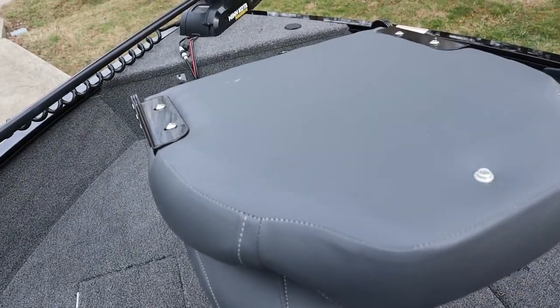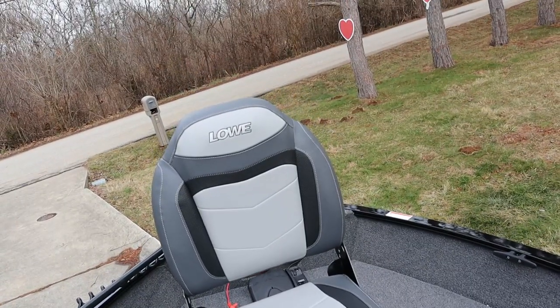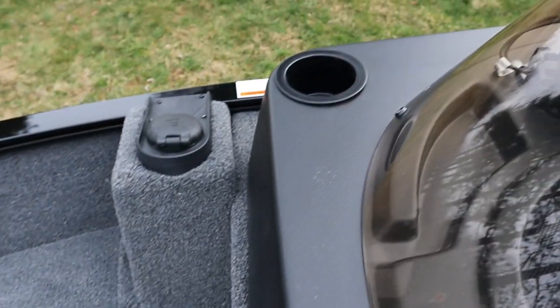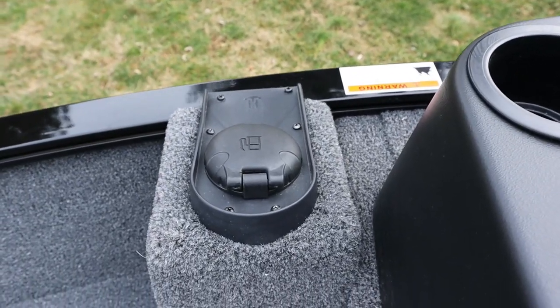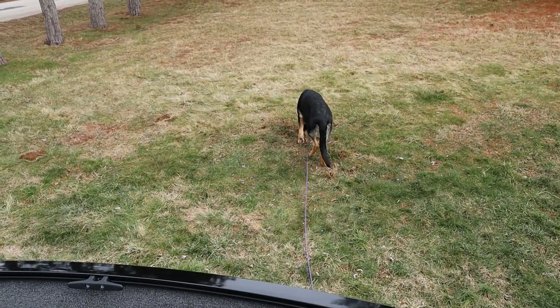Up front I went ahead and put the seat pole in — nice, big, comfy fishing chair, which is where I'm going to be spending the majority of my time sitting down being comfy. Off to the right side is a cup holder for the front deck. And then this is the fuel tank — holds 20 gallons of gasoline. Gunner's out there enjoying the warmer weather.